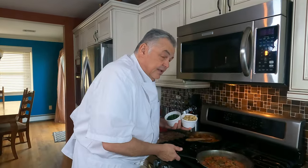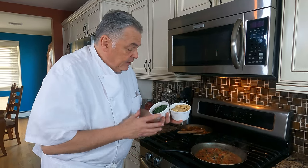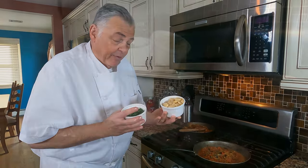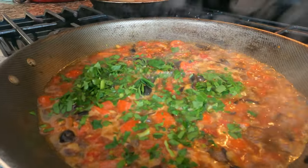Sauce. Our broth has nicely reduced. We're going to finish it with the final two ingredients and shut it off — just let it steep a little bit. Those would be a little bit of chopped flat Italian parsley and fava beans. That adds a nice freshness.